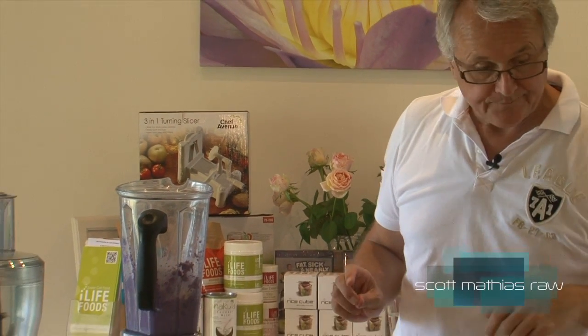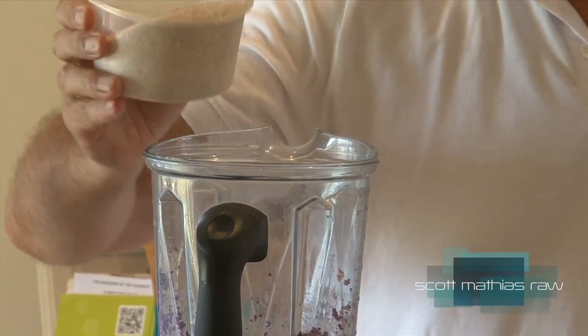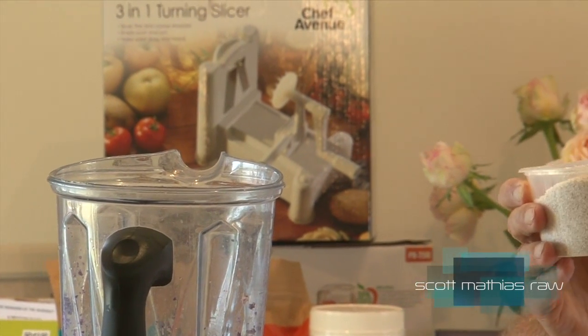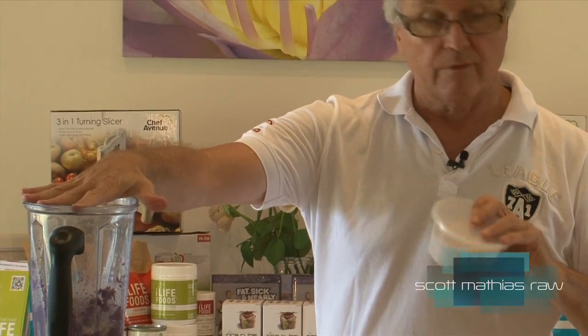Now the psyllium husks — you don't need a hell of a lot, just a small quantity. Play around when you first do this, because I'm going to show you what it looks like in order to get the consistency that works for what you want to achieve here. You actually want it to fall away from the sides of the Vitamix. The psyllium will take up the water and give it the rubberiness. By the way, there's about 8% protein in psyllium — it is a plant. It's taken off the top, dried, and we should all have a psyllium plant in our garden. You can buy them and grow them.